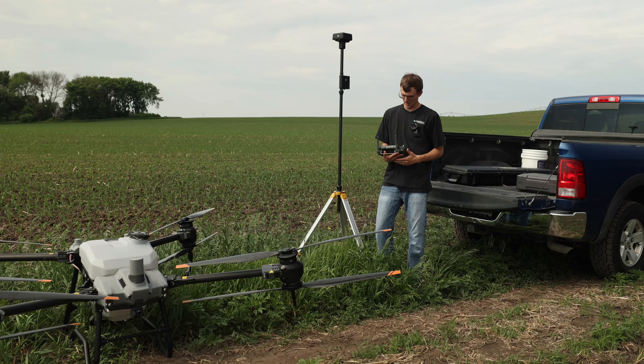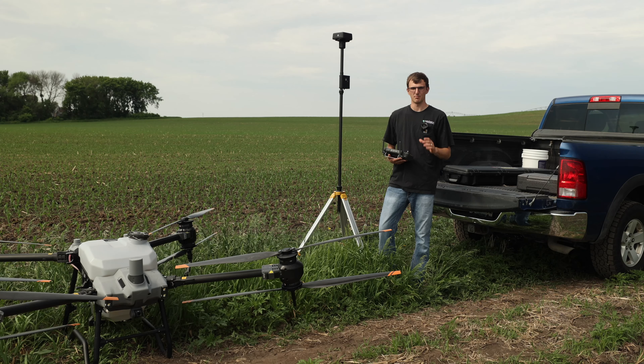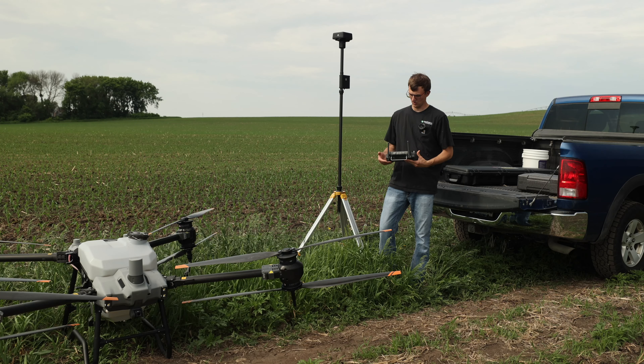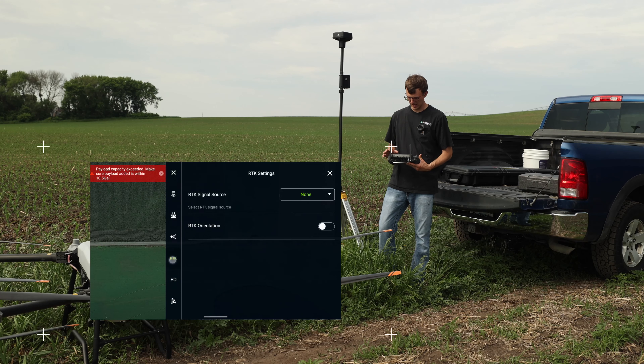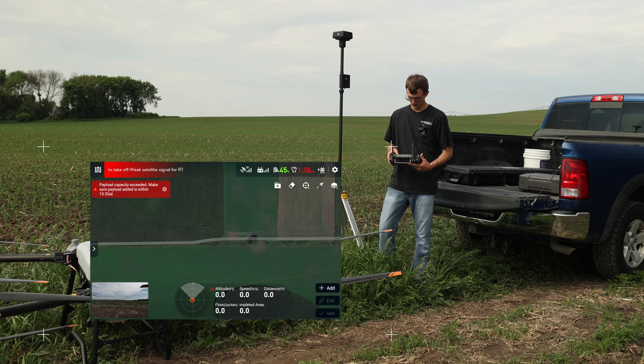Now we're ready to link it to the drone. When your RTK base station is in mode 5, which is broadcast mode, you go into your settings, go to RTK, select DRTK2 mobile station as your signal source. Wait for it to say connected.